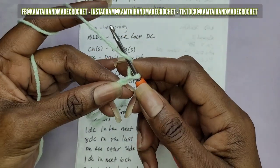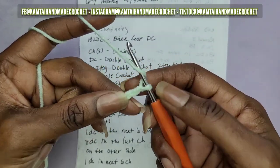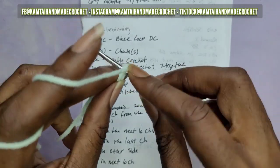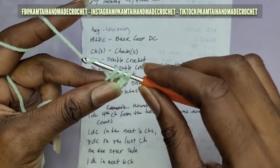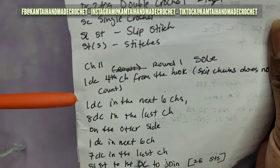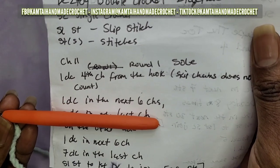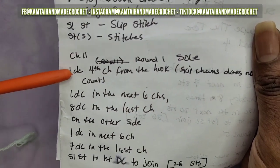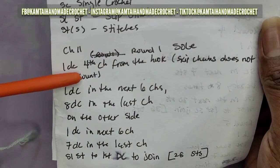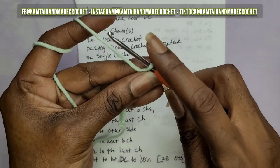Yarn over, skip three stitches - one, two, three - and make your double crochet into that fourth chain. Just one double crochet. Now once you've made that double crochet, you're going to make one double crochet in the next six chains. Remember, the chain you make at the beginning does not count as a double crochet.